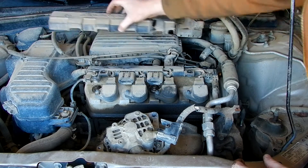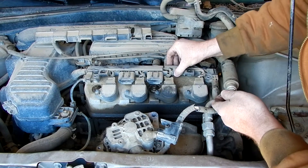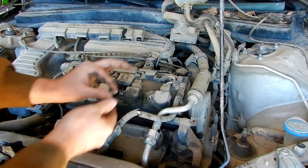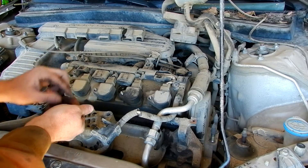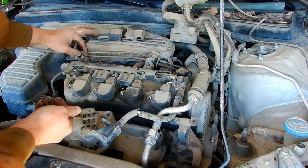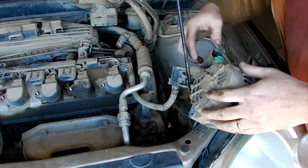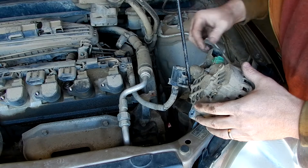The next step is we need to remove the valve cover. You turn these things 90 degrees and pop that off. Next step is we take out these two bolts to get our rail loose. I've loosened all of these so they're ready to come off, and I've loosened these so they're ready to come off.